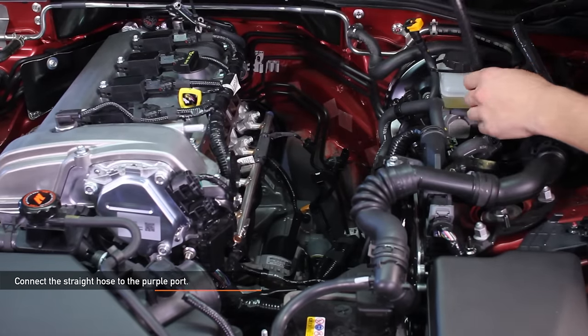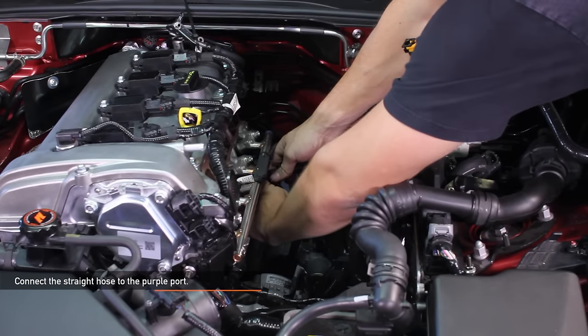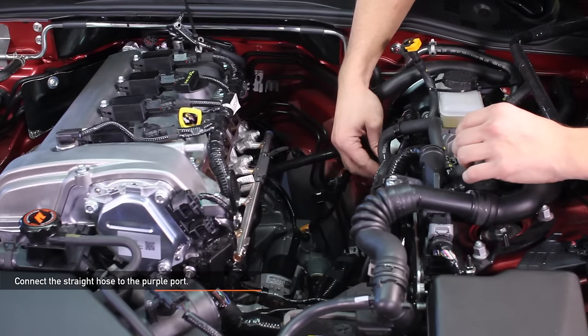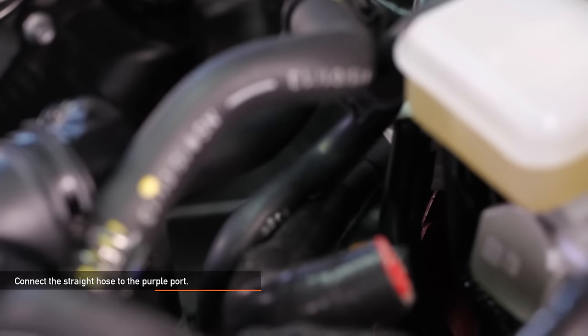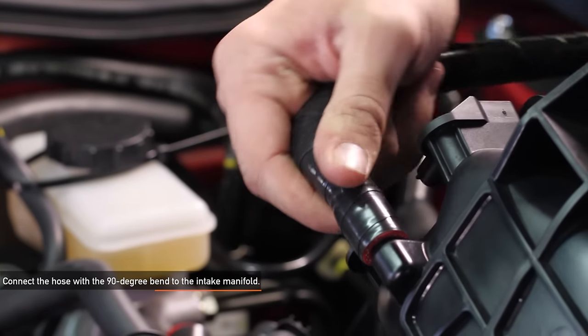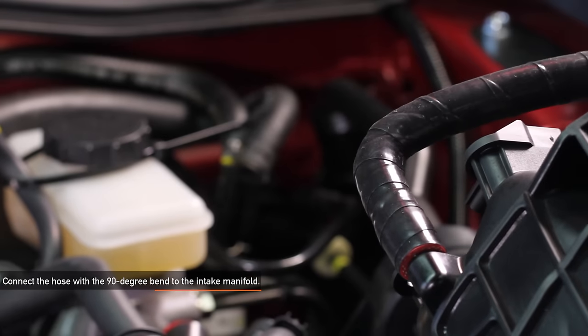Connect the straight hose to the purple port. Route the hose to where the catch can is going to sit, as shown here. If you decide to clamp the hose down, this is the time to do so. Mishimoto has supplied the worm gear clamps, but they aren't needed unless your system is under pressure — in other words, if you've installed a turbocharger or other forced induction system. Connect the hose with the 90 degree angle to the intake manifold. If you decide to clamp the hose down, this is the time to do so.